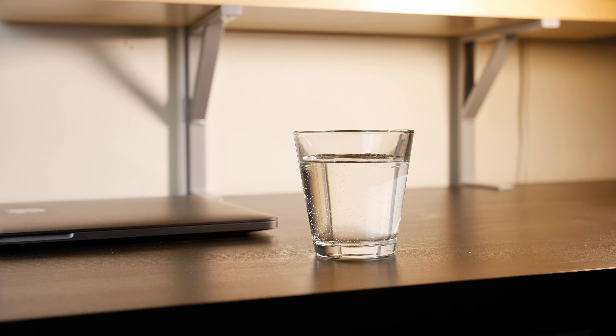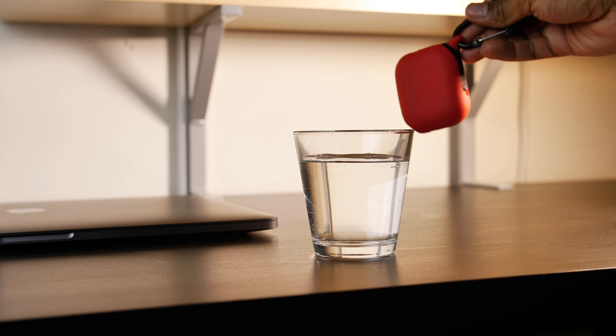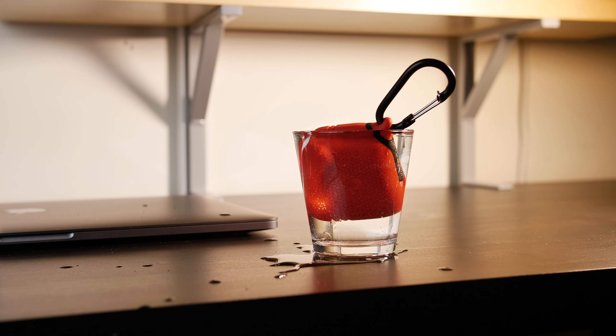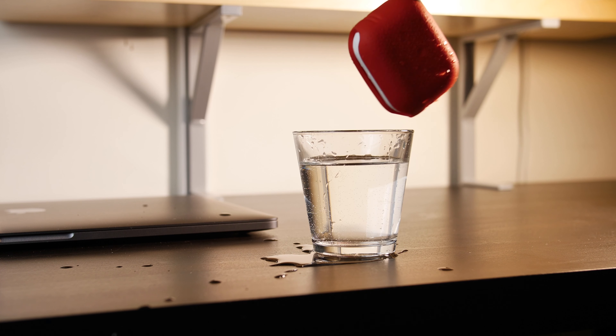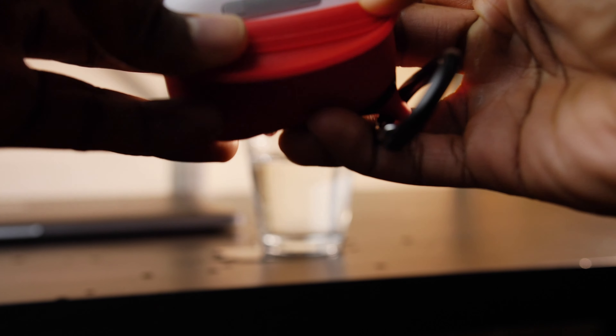For the final test I'll be completely submerging them underwater. They are rated IP67 — the 6 means dust tight so no dust can penetrate, and the 7 means waterproof for a depth of 1 meter or 3 feet 3 inches for up to 30 minutes. I'll drop them into this cup and see whether the AirPods are wet and functional afterwards. Okay guys, we'll take this and drop it straight into the water.